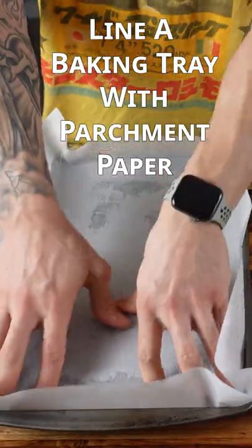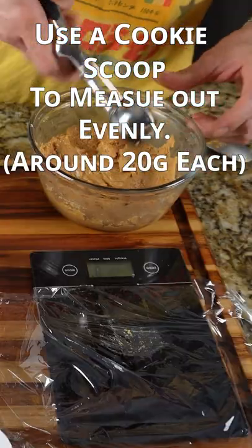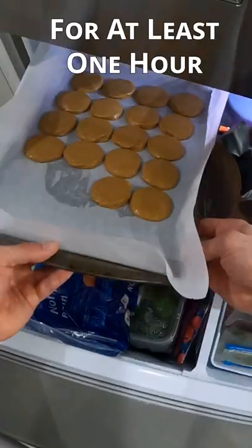Now you want to line a baking tray with parchment paper and use a cookie scoop to measure out evenly sized portions. Roll your cookies into a ball and flatten them once on the cookie tray. Now place them in the freezer for at least an hour.